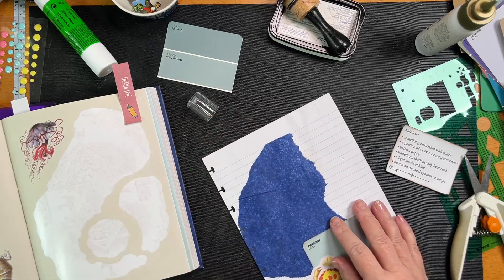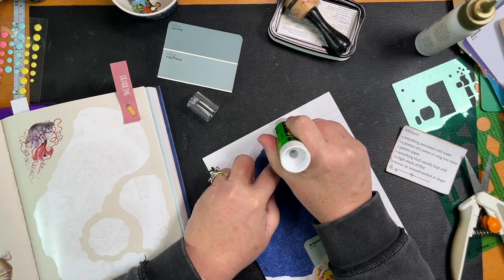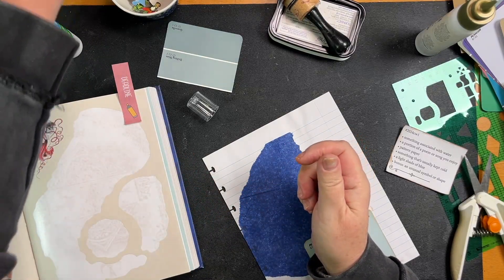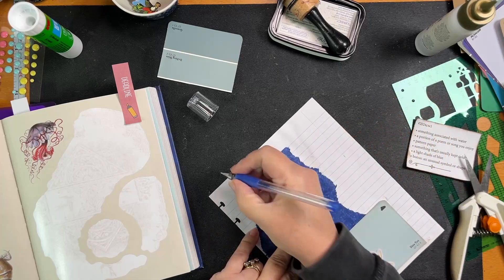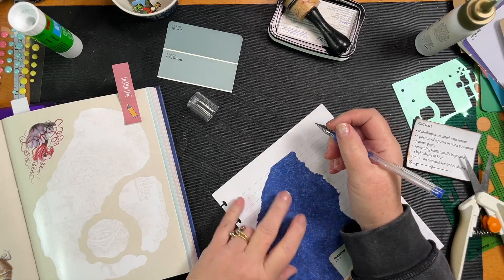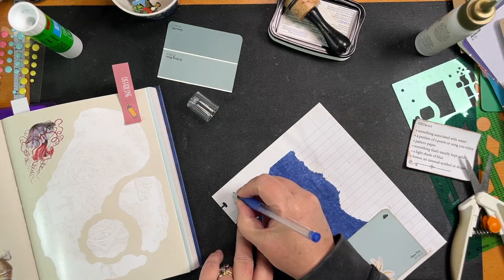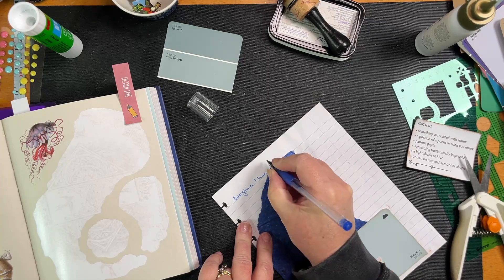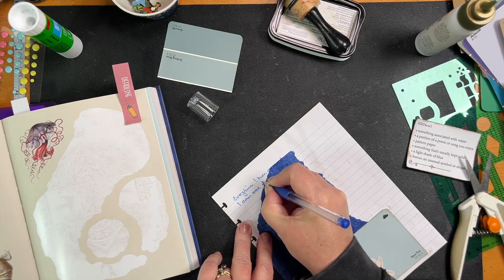I need lyrics to a song. Let me think. I've got it — what am I going to do it in? A nice blue pen with glitter. I don't want to do it at the top. I don't even know if I should use this because I don't know who wrote this song and I can't give them credit. But anyway — 'Every time I turn around, I can see...' Talking about Jesus.